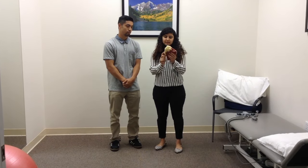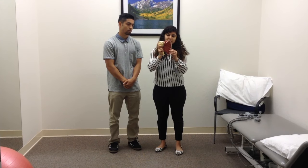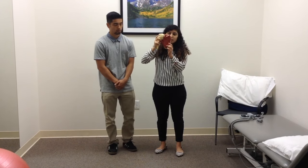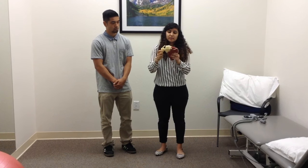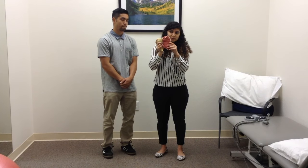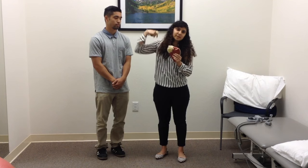A lot of times when people have impingement syndrome, what happens is that when they try to get their arm up, the rotator cuff muscles right here get pinched. What is required for normal movement is that every time you raise your hand up, your scapula has to rotate upwards. When this motion does not take place and all the motion keeps happening at your shoulder, you're kind of jamming that shoulder joint. The serratus anterior, lower trapezius, and upper trapezius form a force couple and help to rotate your scapula upwards. In some individuals where that motion is not happening, it constantly pinches your shoulder blade.